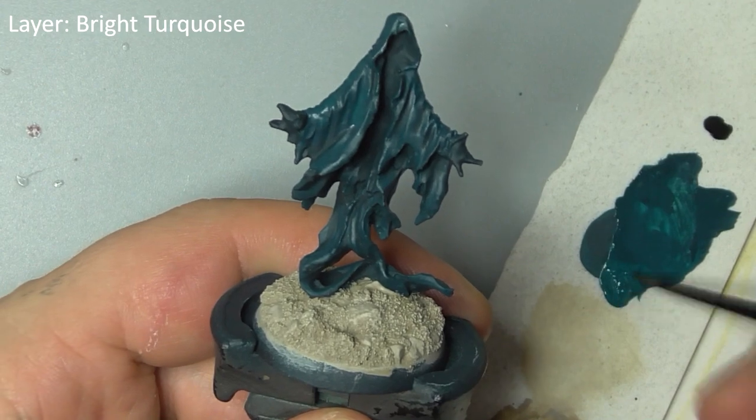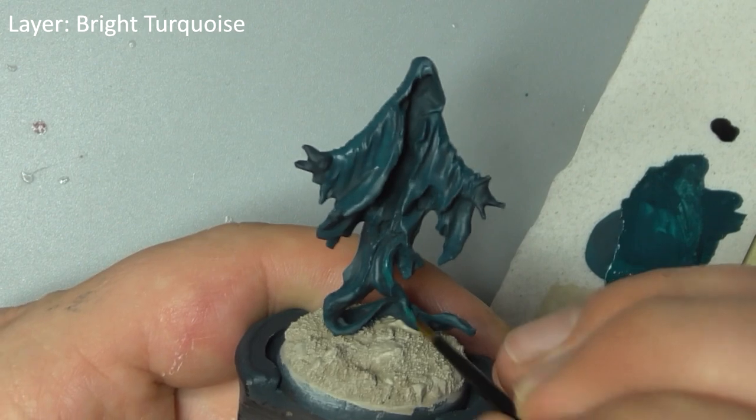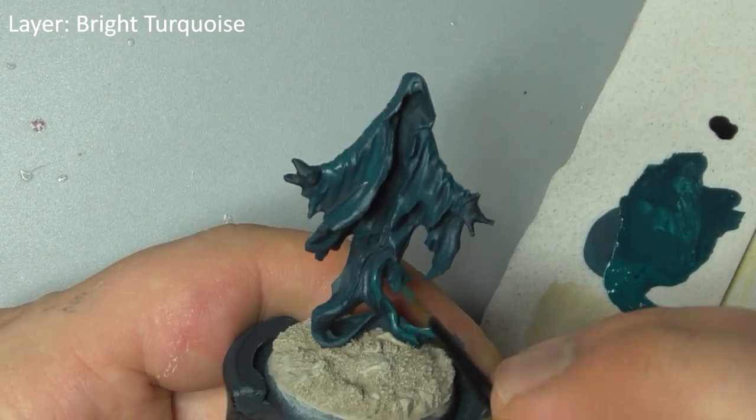Repeat this step with bright turquoise on its own, hitting only the upper two-thirds of the miniature, trying to get a smooth transition of color, getting lighter towards the top.